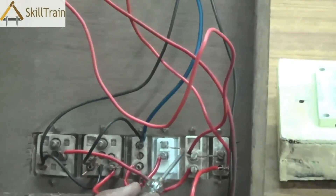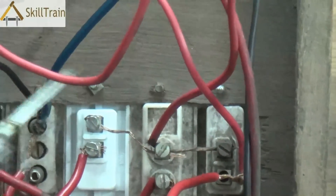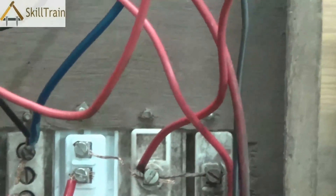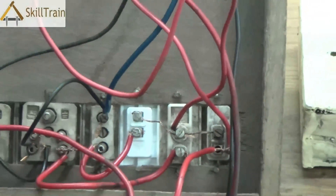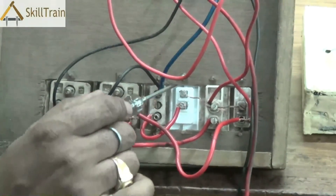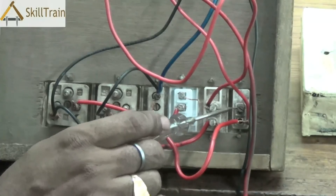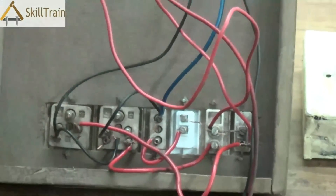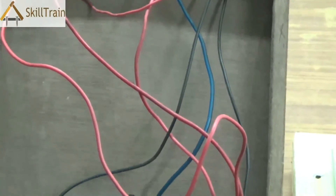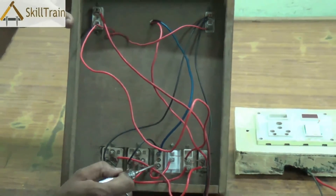Switches are placed in series connection and are best placed on the phase side. One phase is given in the center and connected to the other two switches as well. When you switch it on, the phase connection is forwarded and the wire underneath connects each switch to its respective socket. So when you press the third switch it gives power to the third socket, the second switch to the second socket, and so on. When power is transferred to each socket the circuit is complete and power flows out. The bulb holder phase is also connected to one of the phase outputs, and that is how power flows to the bulb as well.